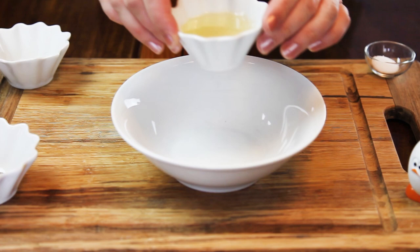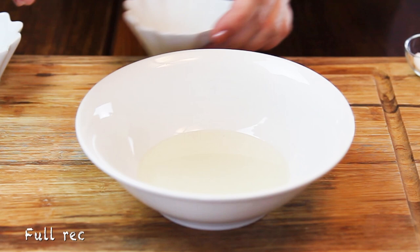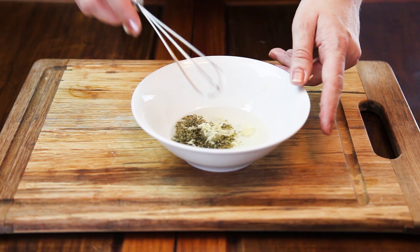I'm starting with preparing my marinade, for which I'm adding the oil, marjoram, salt, and I'm grating my garlic. And when this is all ready, I'm going to give it a nice whisk and set it aside.